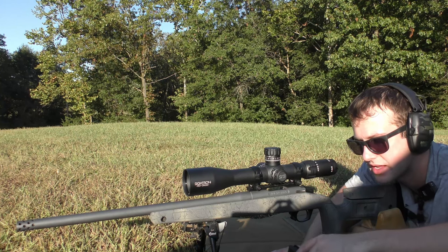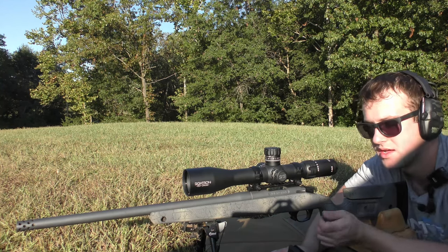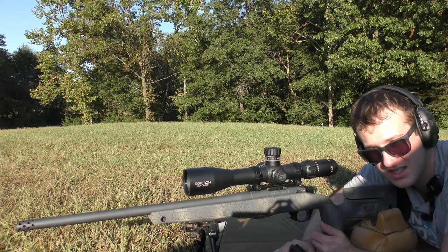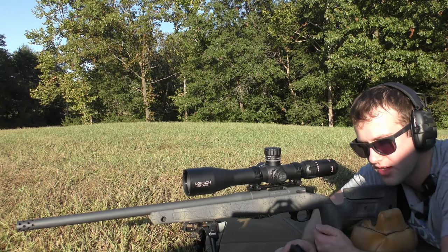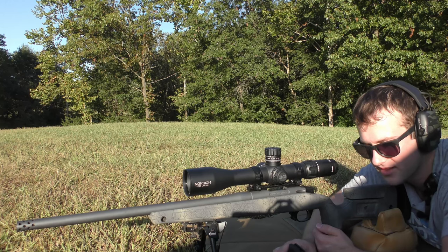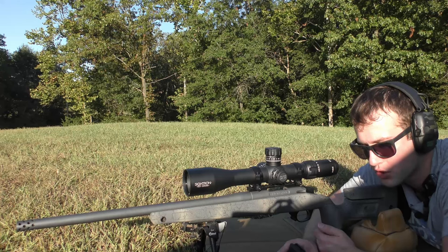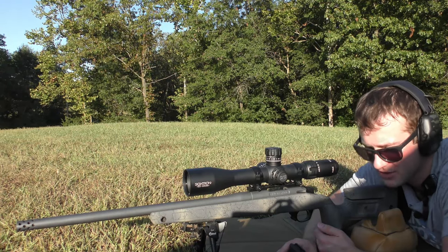We have IMR 8208 XBR. We are going to almost straight to max charge based on Hodgdon's data and we are going to be shooting 168-grain bullets. We have the 168-grain Sierra MatchKing — we're going to shoot that in the first group of four rounds. The second group is the 168-grain Berger Classic Hunter.